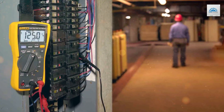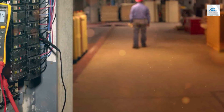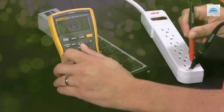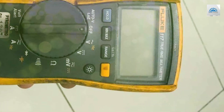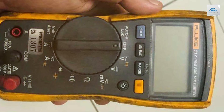The AutoVolt feature automatically selects the appropriate measurement range, saving you time and reducing the chance of errors. Its compact size and durable construction make it perfect for on-the-go professionals. Whether you're working on residential or commercial projects, the Fluke 117 Electrician's True RMS Multimeter is the dependable choice for accuracy and reliability. Get your hands on one today and experience the Fluke difference.